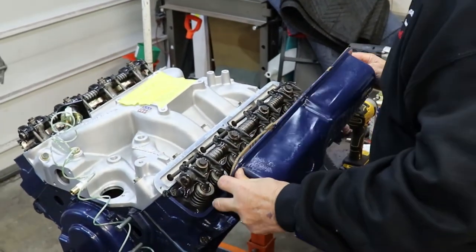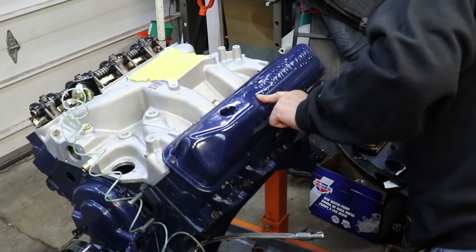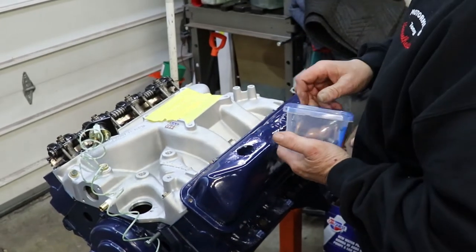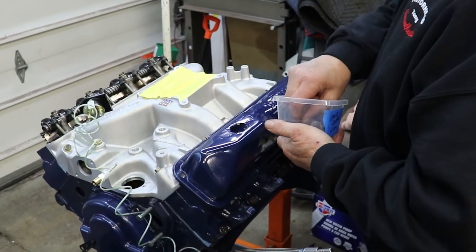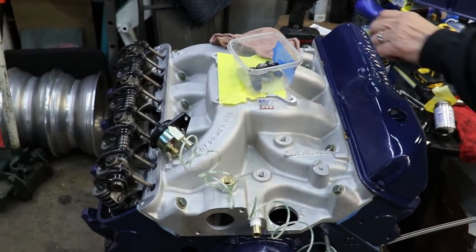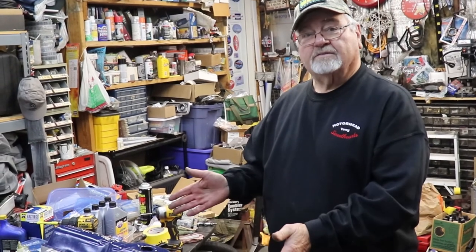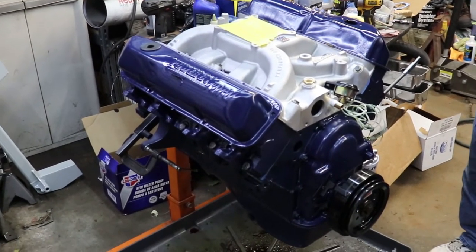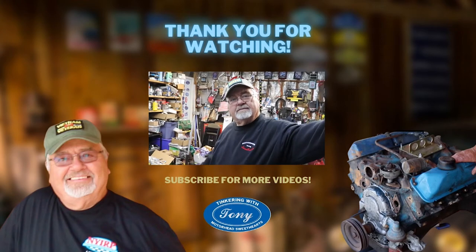Let's see how good I am putting this on. Look at that folks — valve cover bolts, got one right here. Everything's marked and ready to go. So now the motor is finished. It's ready to go into the Falcon. The Falcon will be in here tomorrow and we'll start working on that, and this baby will be going in. I'm Tinkering with Tony — yeah baby.